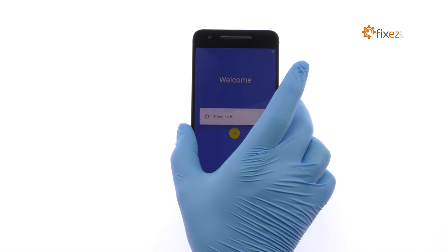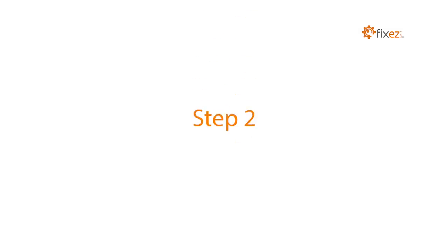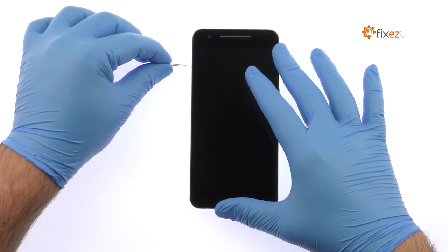Power down the Huawei Nexus 6P smartphone. Eject the Nexus 6P nano SIM card tray.